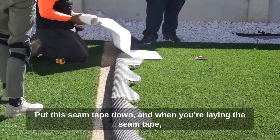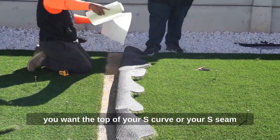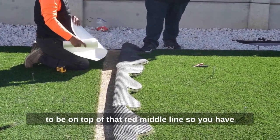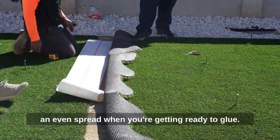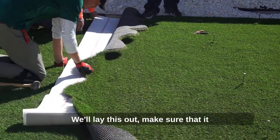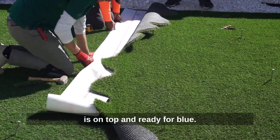When you're laying the seam tape, you want the top of your S curve, or your S seam, to be on top of that red middle line so you have an even spread when you're getting ready to glue. We'll lay this out and make sure that it is on top and ready for glue.